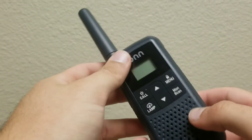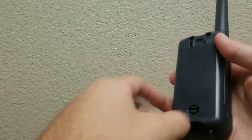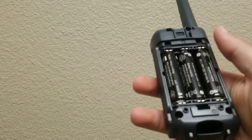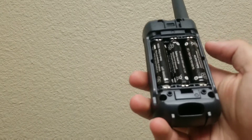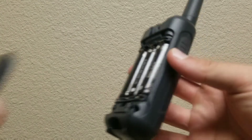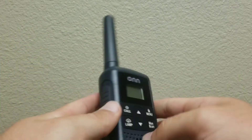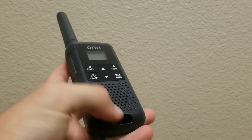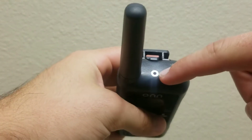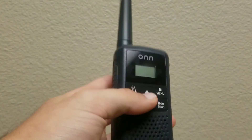When you first get the radio, it has a little clip on the back which comes off, and a belt clip. It does include batteries, which is great, though the batteries aren't the best. If you're serious about using these, get some rechargeable batteries so you can use the included USB charging cable. That snaps back on and slides down. There's a little loop here, a light up top, and what appears to be a small headset jack for listening.